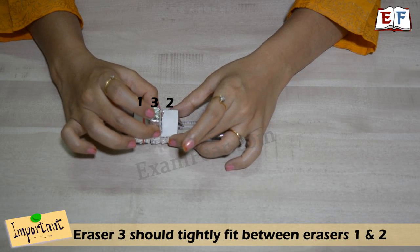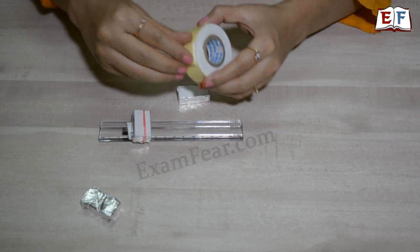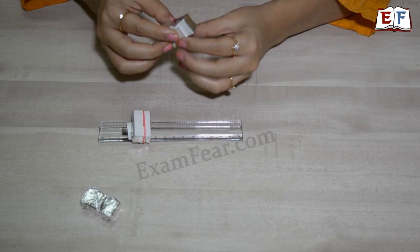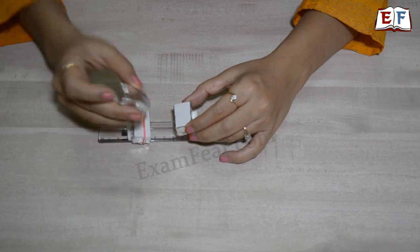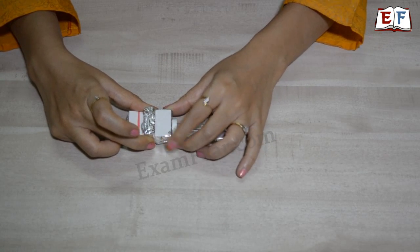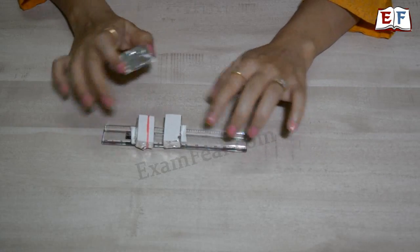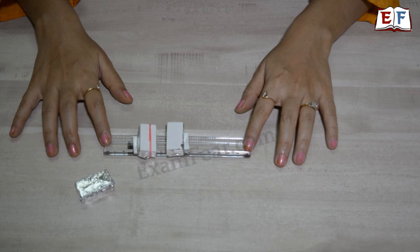One important point: the second eraser must be fixed in such a way that the switch key fits exactly and tightly between the two erasers. First, apply double-sided cello tape to the eraser, then place the switch between the two erasers — either way you prefer — and press it tightly so the switch is totally stuck between the two erasers. Now our switch is almost ready; we just need to make the connections.